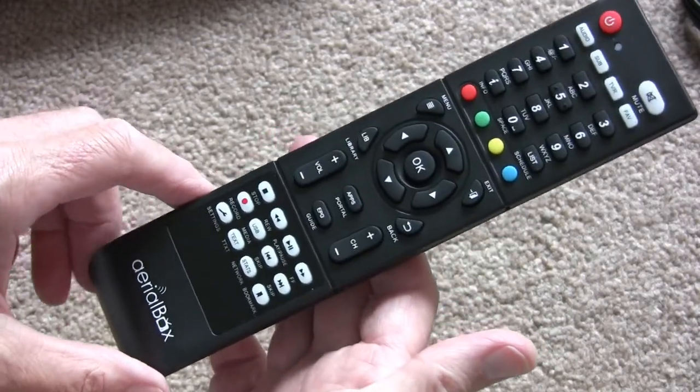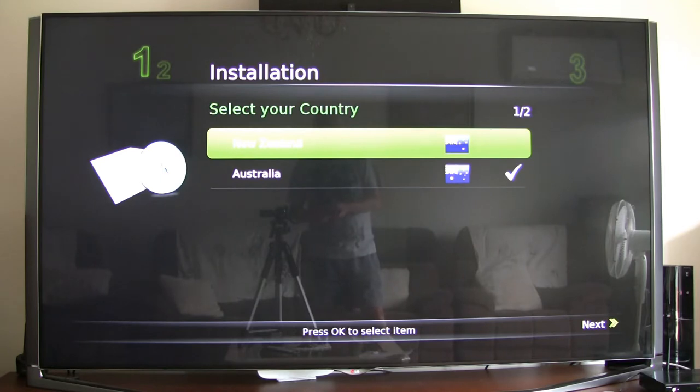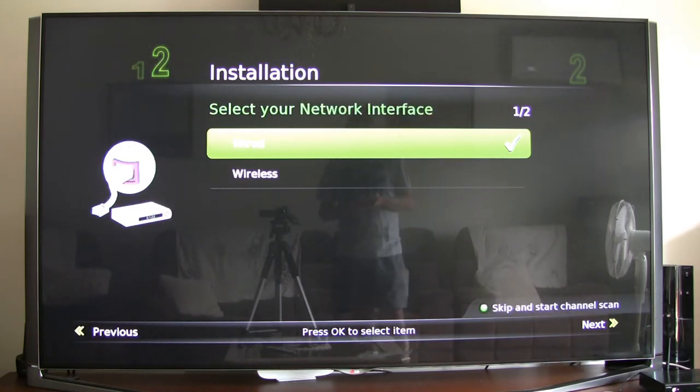I've just plugged the unit in and this is what's popped up on the screen. The first thing I'm going to have to do is change this to New Zealand. Bear in mind at this stage I haven't looked at the instruction manual — I'm just using fairly common logic. I've got an aerial plugged into the antenna input, power, and an HDMI connected directly to the TV. We'll press OK and go to Next. We'll say we are wireless.